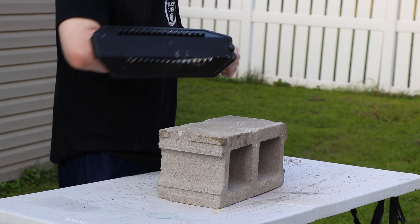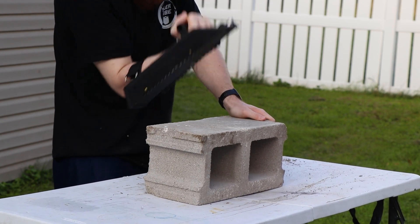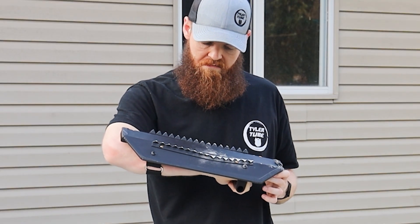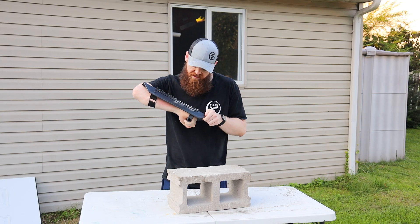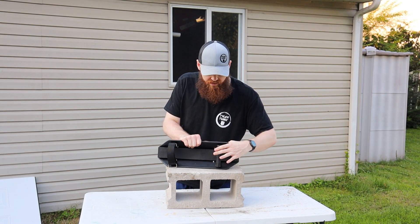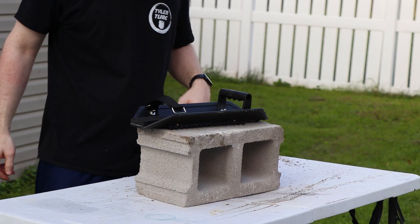It's literally grinding the cinder block down with really not much damage — maybe four or five of the spikes get bent. They're not chipped or anything; they're grinding away at the cinder block. One thing I did notice though is that this plastic handle is getting really loose, so that's not a great sign.